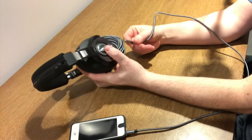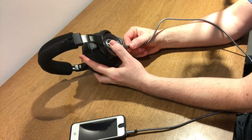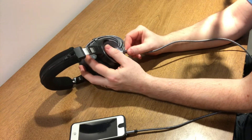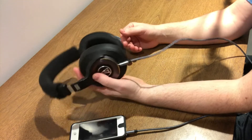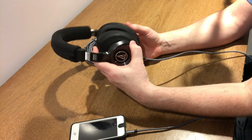So this dude goes in the pocket, this goes over my head, and away we go. Like I said, it's just a standard plug on the Solid Bass, so this actually works.